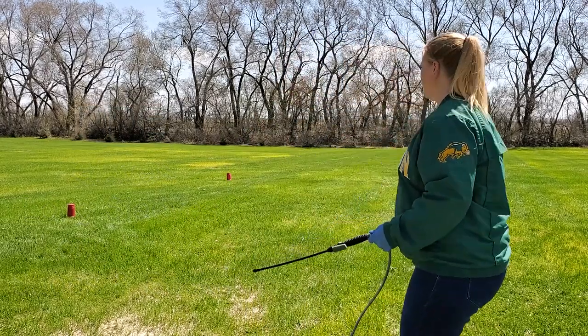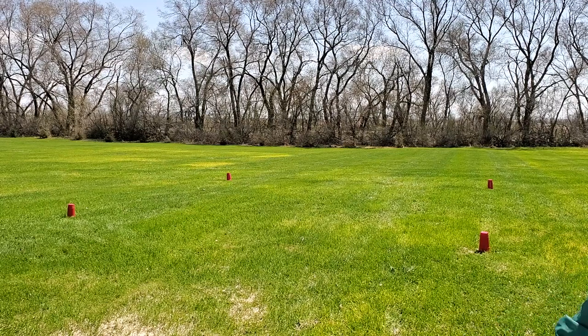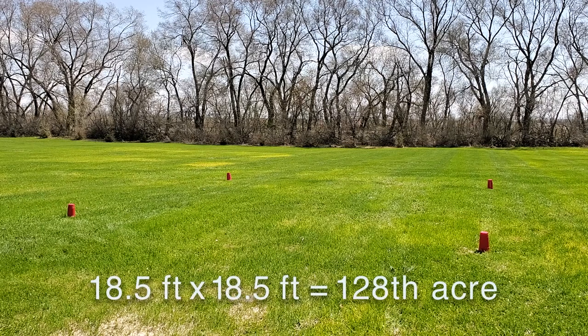If you look behind me you will see a square of cones that I put out, and that square is set out as an 18 and a half by 18 and a half foot area. The reason we did that is because it's 1/28th of an acre, and we can use that as a conversion.